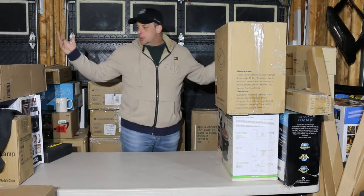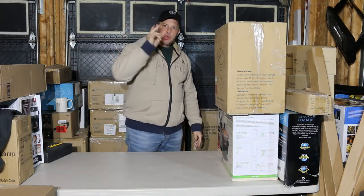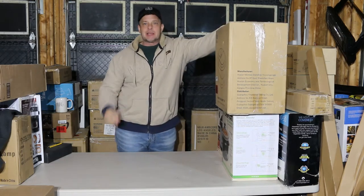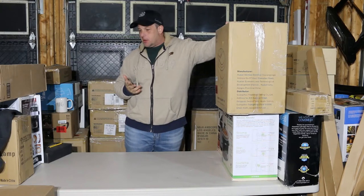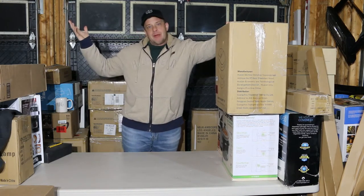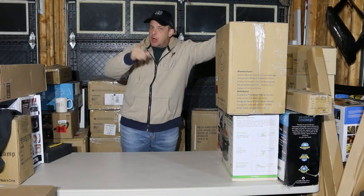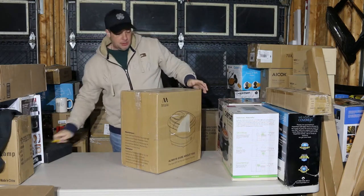Welcome back everybody, here we go again. I picked up two pallets so I'm going to make this into a two-part series, maybe a three-part series depending on how long it takes. Without further ado, hopefully we have something better than my last one, so let's get cracking.